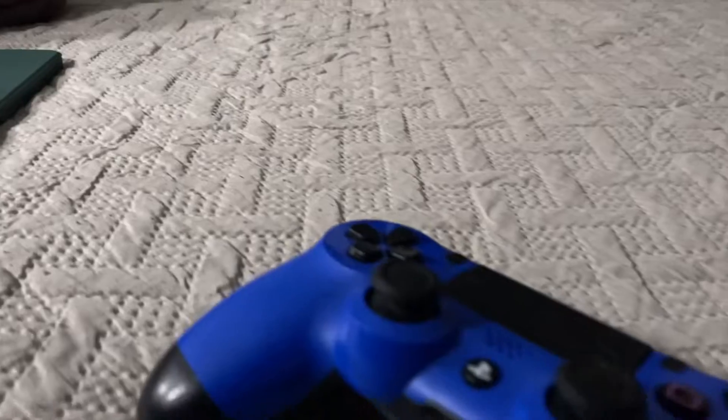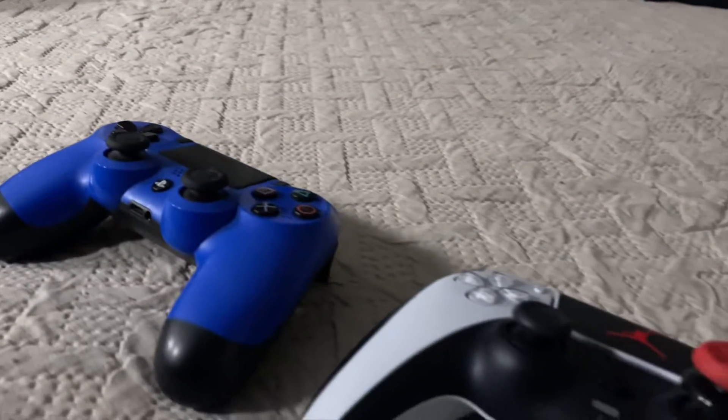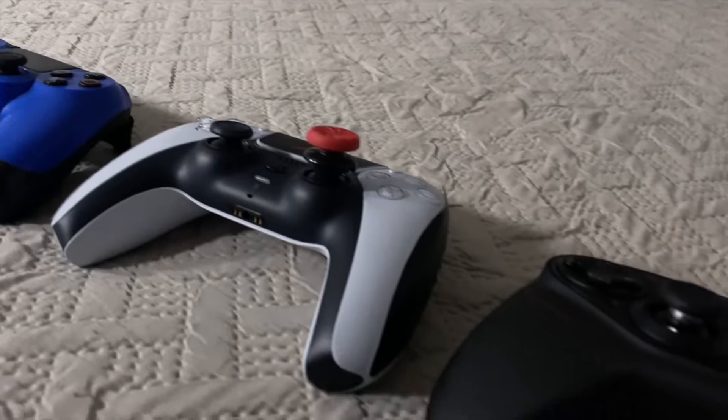Did you know with Xbox Cloud Gaming you can use it on macOS, iPadOS, and iOS devices? The best part is you don't even need an Xbox controller — you can use a PS4 controller, a PS5 controller, or maybe even the Astro C40 Tournament Ready controller.